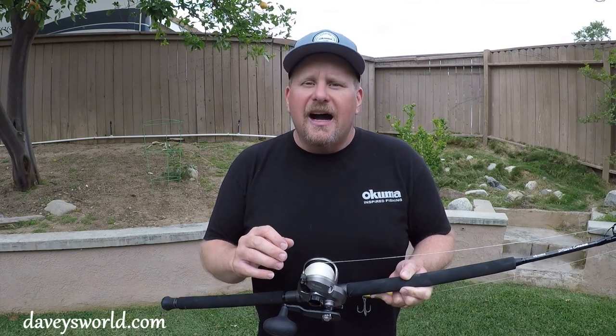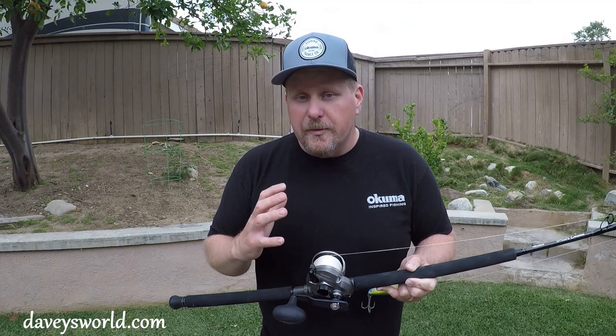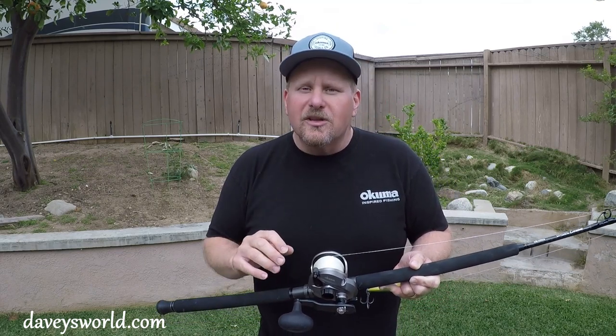That one in that photo there came in at 30 pounds — actually like 29.8 bled out, so it was a little over 30 pounds when it came over the rail. It was a big fish. It actually won me the jackpot. I don't get those too often, but it was a good one.